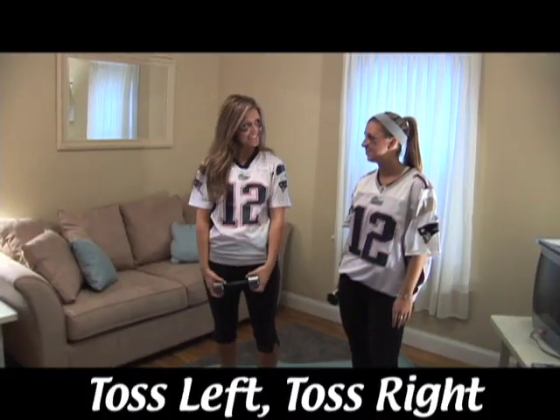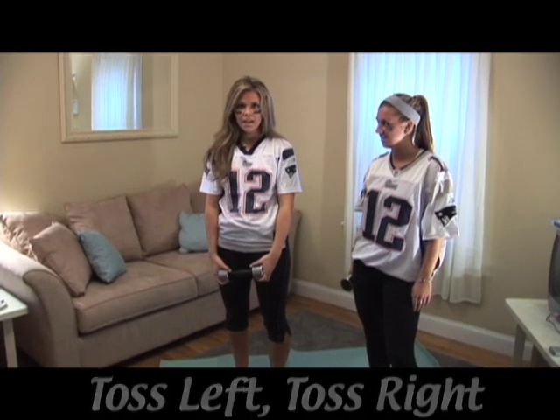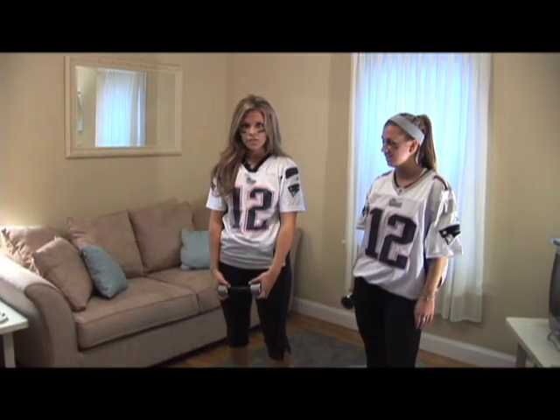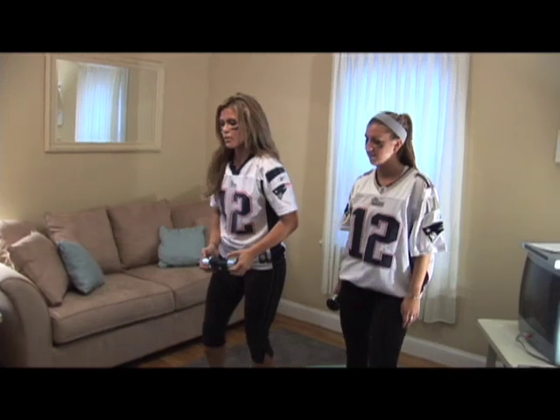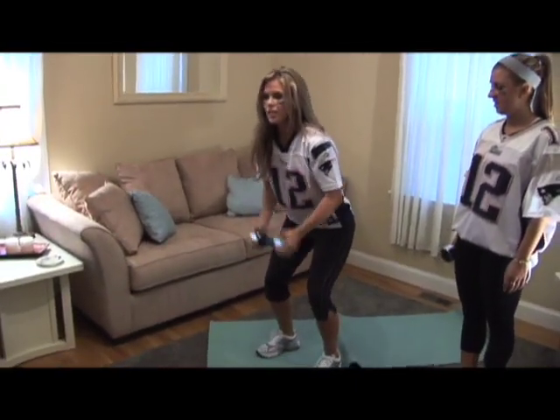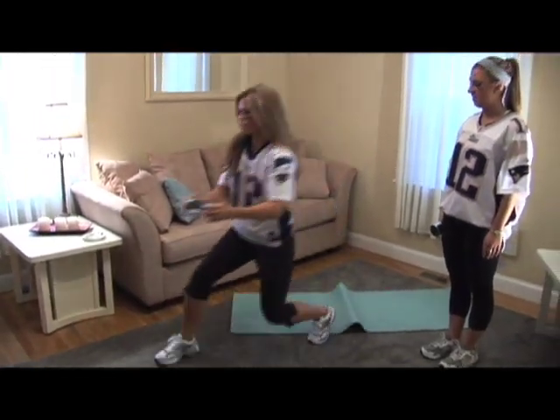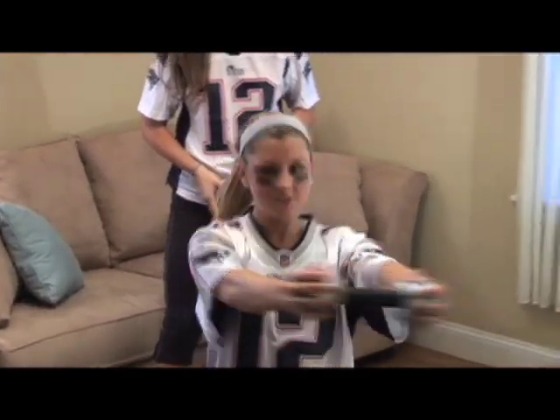The first one that Tom and I are going to do is toss left or toss right. Whatever I say, she's going to lunge and then toss either to the left or the right. Get down into an athletic position, feet shoulder width apart. She's going to lunge out and then toss to the left, lunge out, toss to the right. Make sure that you're twisting with your core and you stay tight.